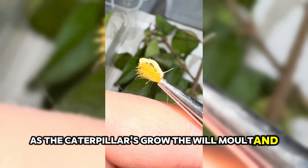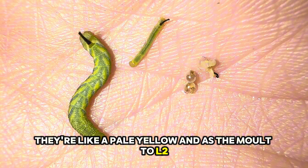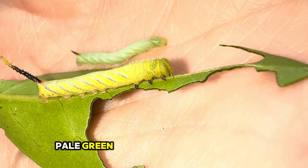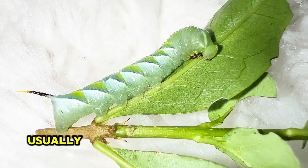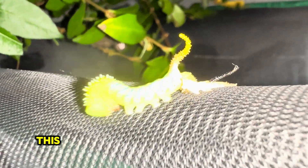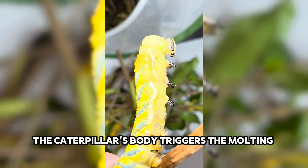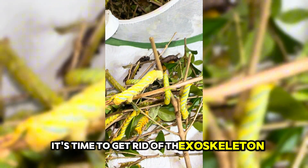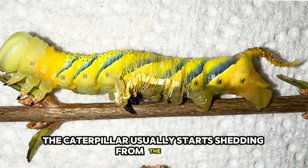As the caterpillars grow they will moult, and on each moult you tend to see more colouration come through. When they first hatch they look a pale yellow, and as they moult to L2 they become a little bit more green. As they continue to moult to L3 and L4 they show more colouration, with some staying pale green and some turning yellow — there are different colour variations. If you look closely, you can see this one's about to shed its skin — you can usually tell because they look really plump and shiny. Caterpillars will shed around five times until they're ready to pupate. The caterpillar's body triggers the moulting process with a release of hormones, which signals that it's time to get rid of the exoskeleton and form a new one. The new exoskeleton is formed beneath the old one, and the caterpillar usually starts shedding from the head.